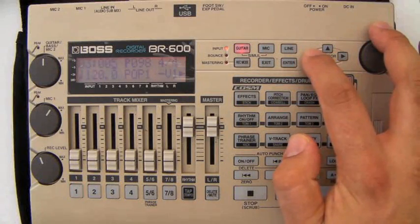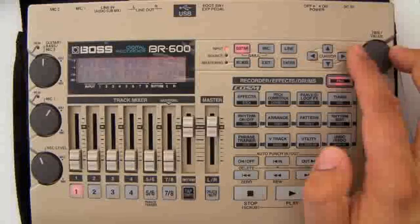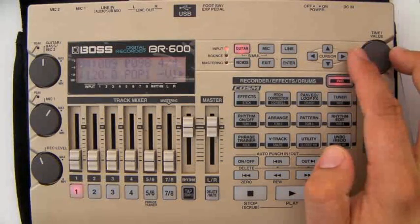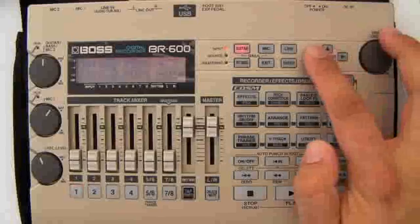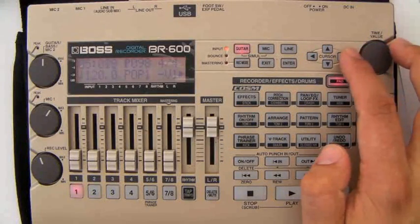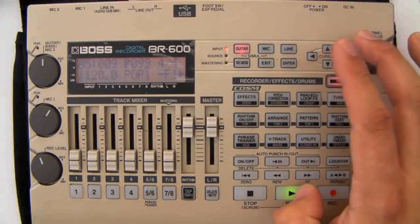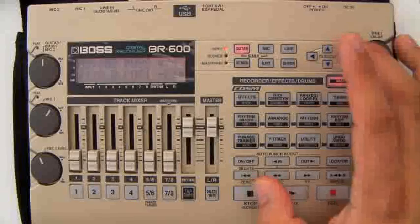Let's say we want that to run for four bars. That would mean our fourth step would be four bars on at nine. But I want a fill there, so let's make it run for three and have a fill as the next step. At bar nine, we'll take the first fill, which is one bar.